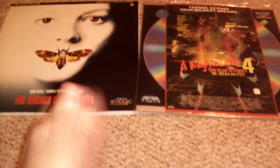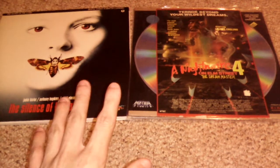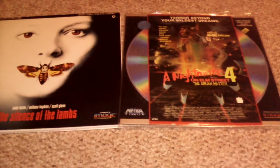Definitely give this video a thumbs up if you like these laser discs as much as I do. Guys, I'll see you all next time. Thank you very much. Bye.